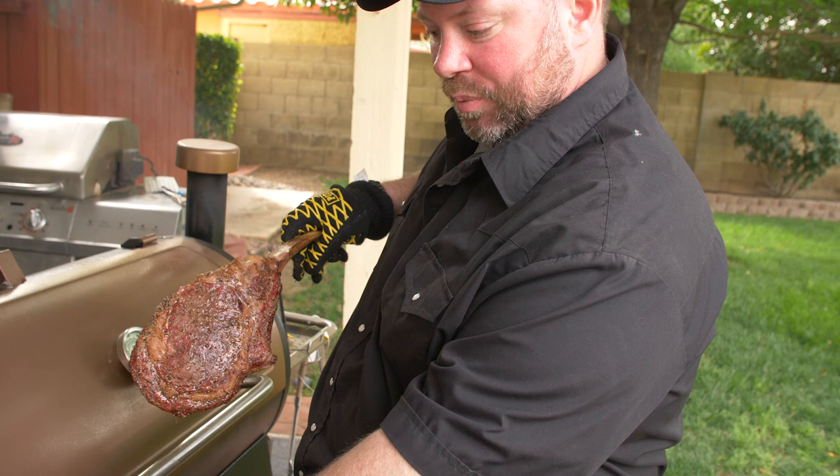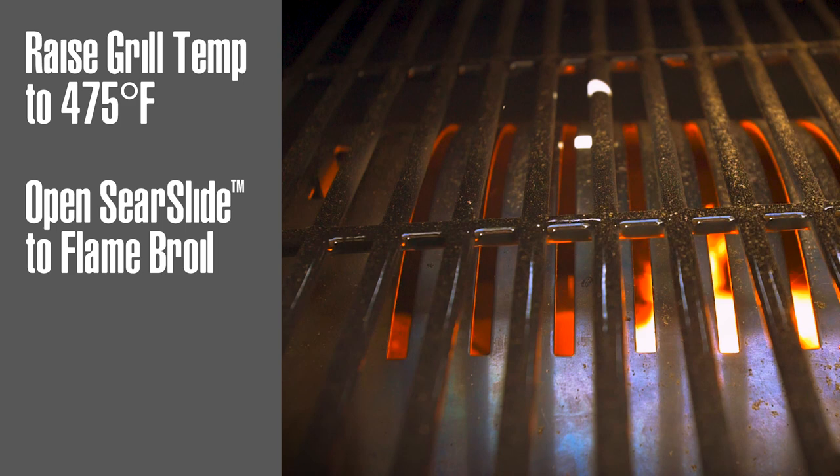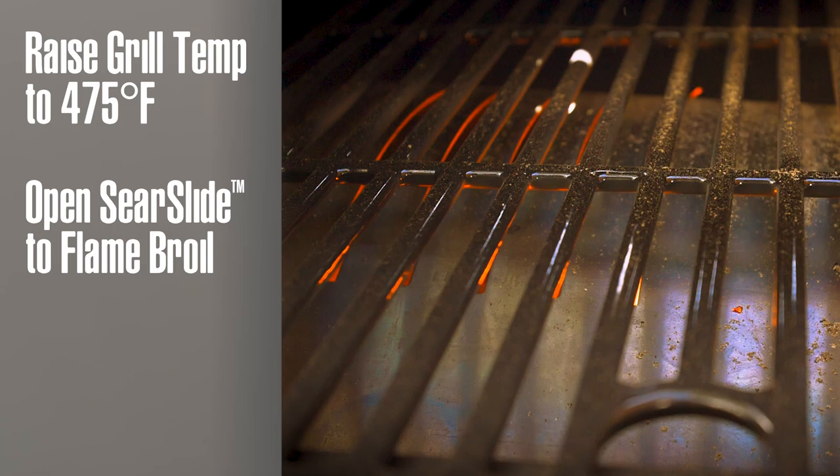We brought the heat on the grill up to 475. The best part about these Pit Boss grills is we've got the flame broiler — we can open that up to give us a direct heat source so we can finish off these steaks with a final sear at a nice high temperature.